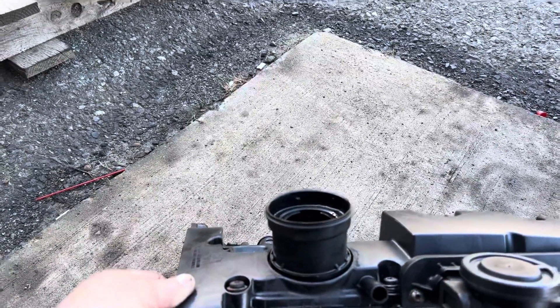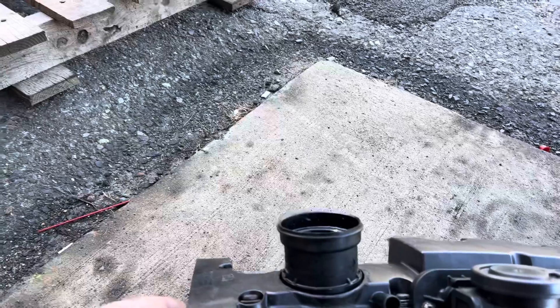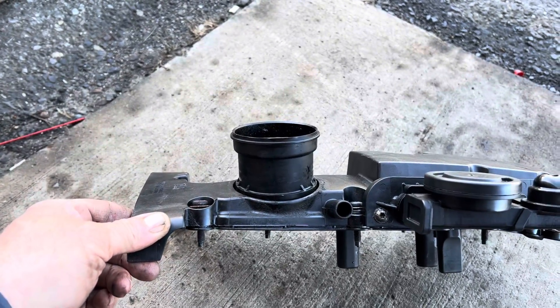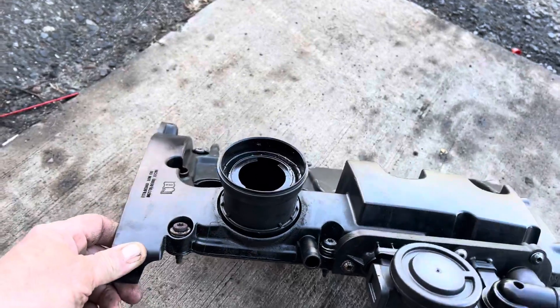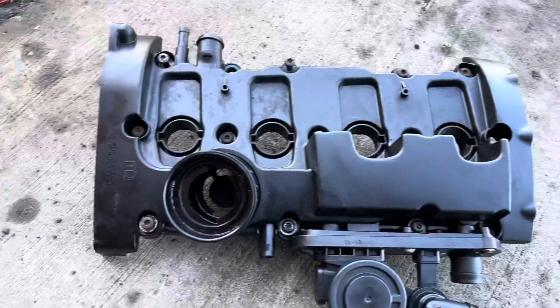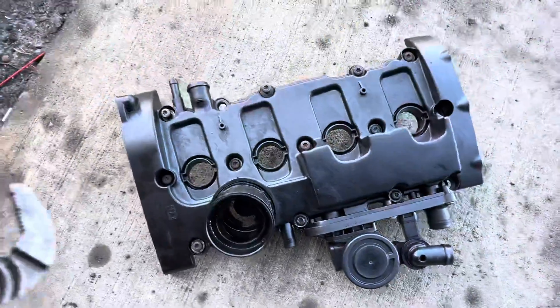What's up YouTube, this is a small tutorial on how to remove the oil cap adapter on all these FSIs. Step one: lay it on the ground. Step two: grab something really hard. Step three: